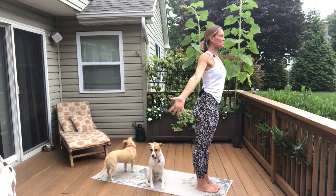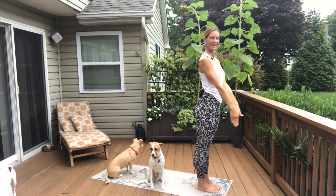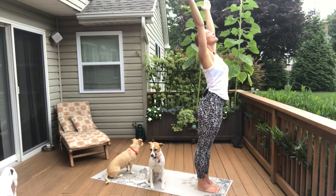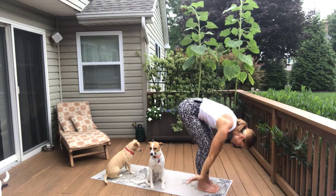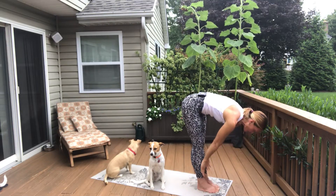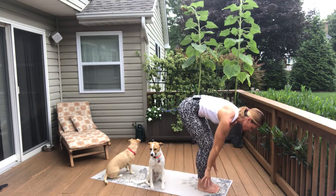Take an inhale, stretch up and back, and then exhale back to heart center with your hands. Let's do that again. Inhale, reach up and back. Exhale, swan dive forward, forward fold. Bend your knees a little bit if your hamstrings are tight. Inhale, look forward, halfway lift. Hands can be to shins, belly in, shoulders back. Exhale, forward fold.